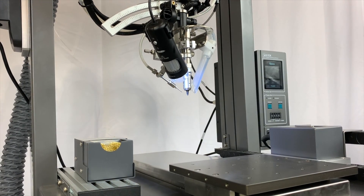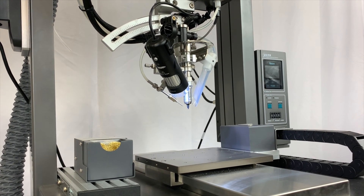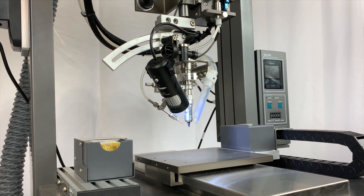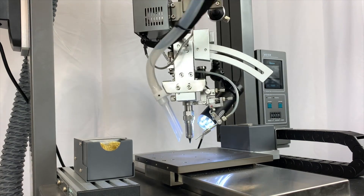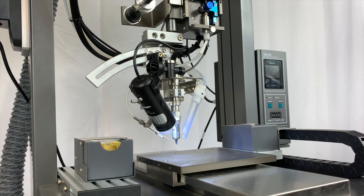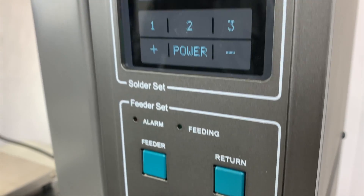The QUICK 9394F is a premier soldering system, featuring a flexible 4-axis robotic gantry and a generous 300 by 300 millimeter working area. Users can create unique, individualized soldering parameters for a wide variety of applications.